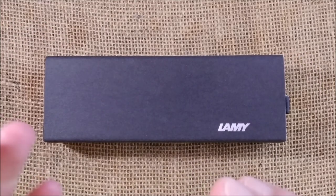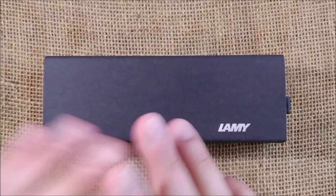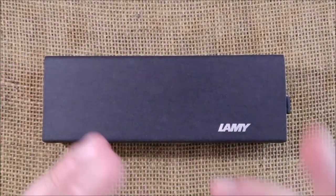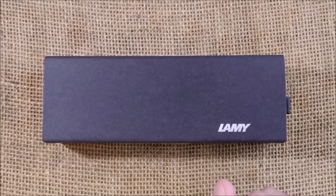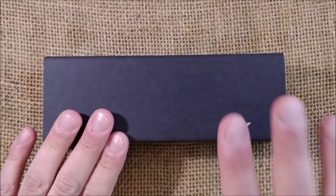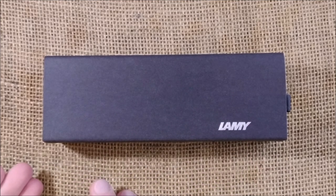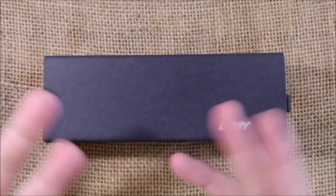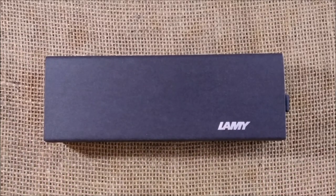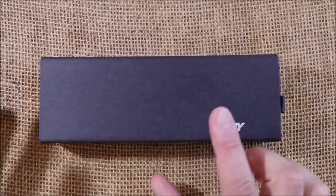Hi, welcome back to the ODE YouTube channel for another pen review. Today, after quite a long break, I'm back and I'm going to review a pen by LAMY. The model is called LAMY Ideos — I'm not sure how to say the name. This pen was sent to me by Appleboom as a loan for review purposes.